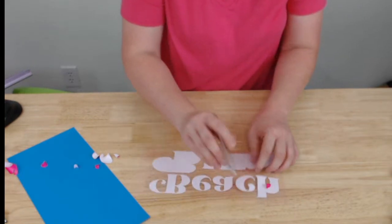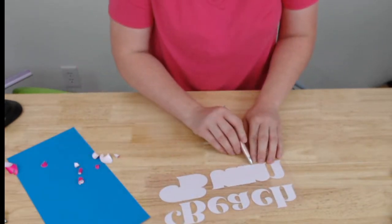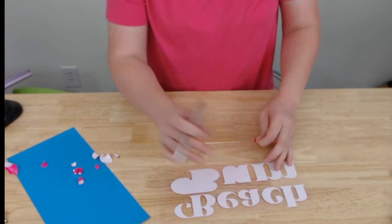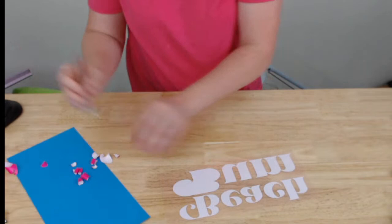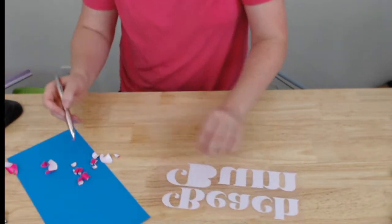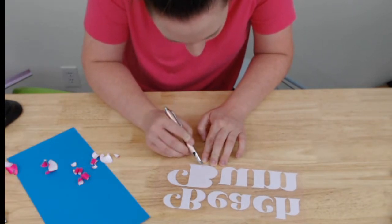We're just about done with this one. This font is retro — it's like a retro font. At first I was not a huge fan, but this style of font is growing on me. Let me know — are you a fan of like the retro, seventies-type look? Were you a fan of it in the seventies and are you a fan of it now?